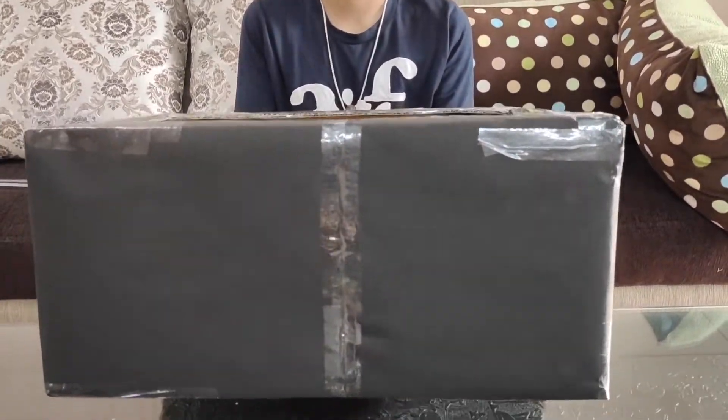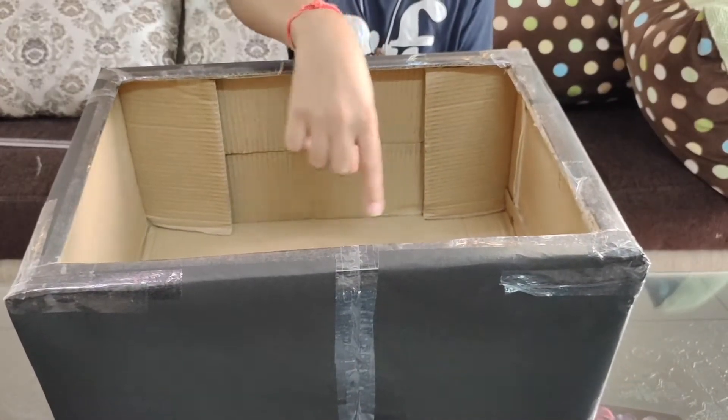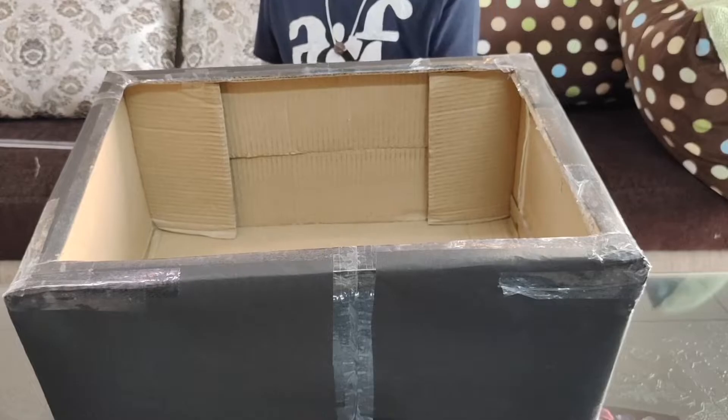After a lot of effort, I finally managed to cover the outside of the box with black chart paper. It's ready. Now inside the box we are going to reuse some old gift wrapping paper.